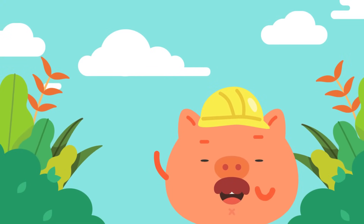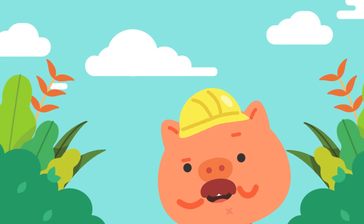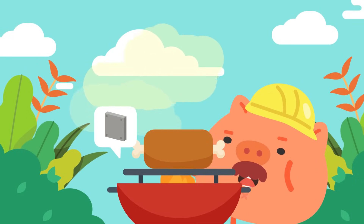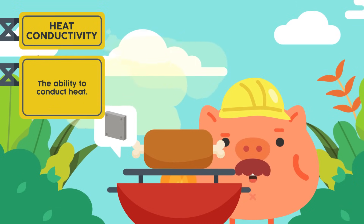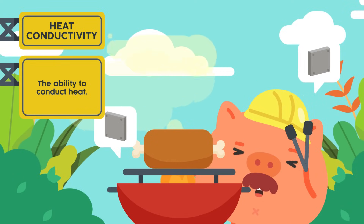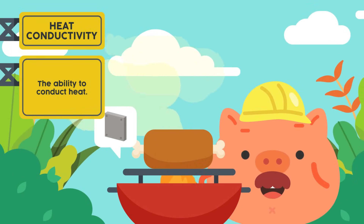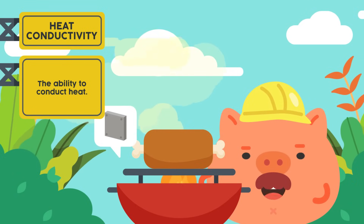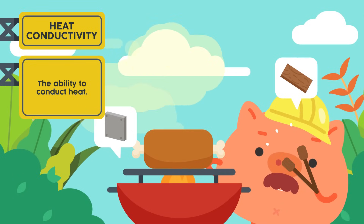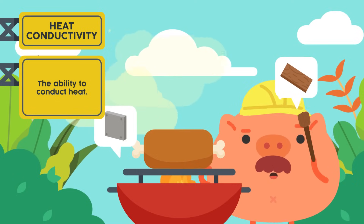Let's have a barbecue party! We need a good barbecue grill that can heat up quickly. What shall we use to make our grill? We can use steel for the barbecue grill, because steel is a good conductor of heat. To handle the food, we will need tongs. Should we use a metal tong? I think we need a material that is a poor conductor of heat, so that the tongs will not get too hot and burn my hands. Let us use a wooden fork because wood is a poor conductor of heat. Looks like we are ready for our barbecue party.